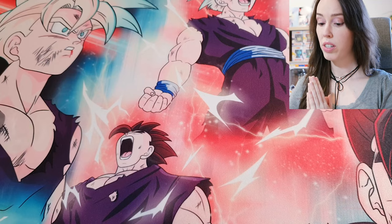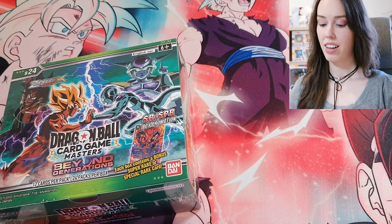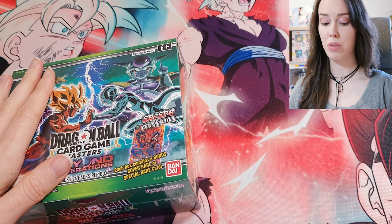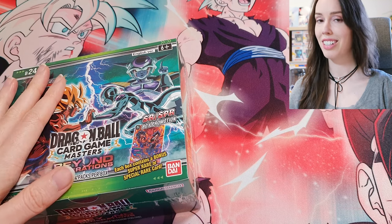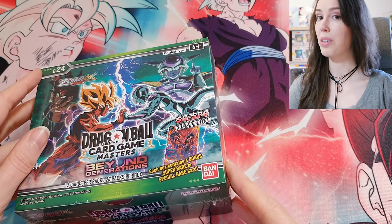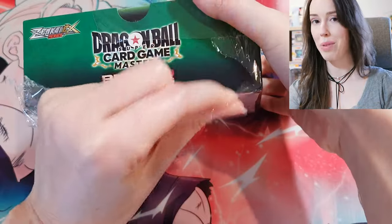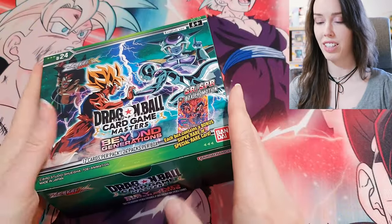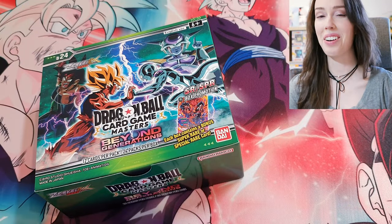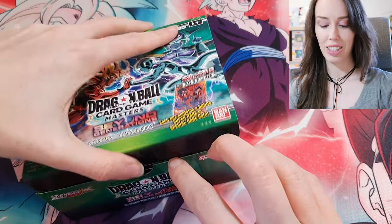What's up everyone, we are back for another awesome unboxing and we're going to mix things up a bit today by opening a box of Beyond Generations. I have not opened this off camera or on camera, so this is the first time I'll be opening Beyond Generations. I just did a bunch of unboxings including Critical Blow and I actually got an SPR box topper finally for the first time — so can we go two for two and get another SPR box topper? Let's hope so.